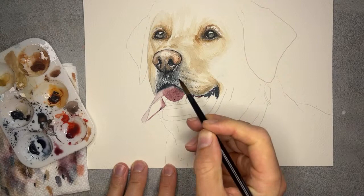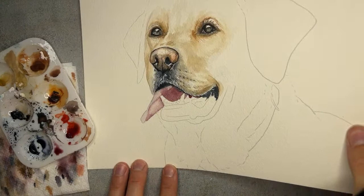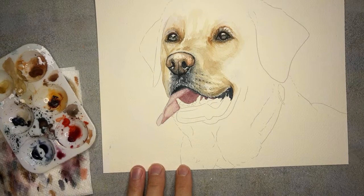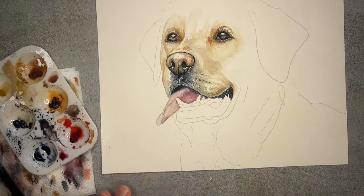I'm just going to grab whatever's left on my brush and start to smooth some of that out towards underneath this part of the tongue here. I'll even just grab a little bit more of that water. Sounds like it's working through my computer, but keep me posted. I'll continue just for a little bit and see if it's still giving you guys troubles. Thank you for letting me know — just keep me posted.